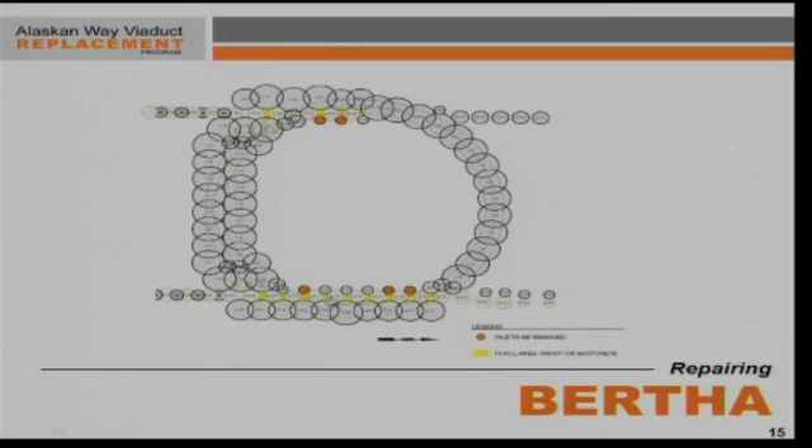When the contractor had to design an access shaft to repair the machine from, they had to incorporate this existing wall into their design. There are steel reinforcement cages in each one of these piles, and they couldn't just core through them, so they had to come up with a design to incorporate those into this circular structure.